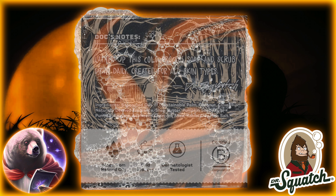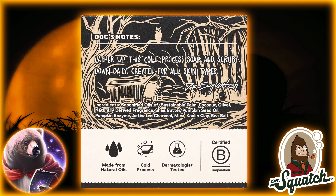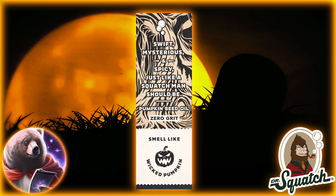But we could still get a nifty one here. This is a zero grit bar with pumpkin seed oil, pumpkin enzyme, and activated charcoal as unique ingredients. The notes are said to be pumpkin, stout, cinnamon, thyme, and sandalwood. Sounds good to me.